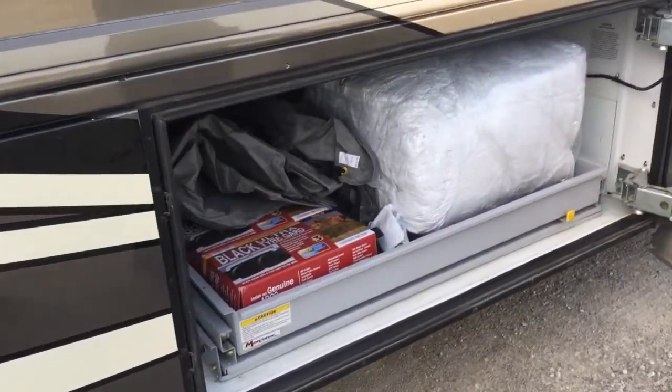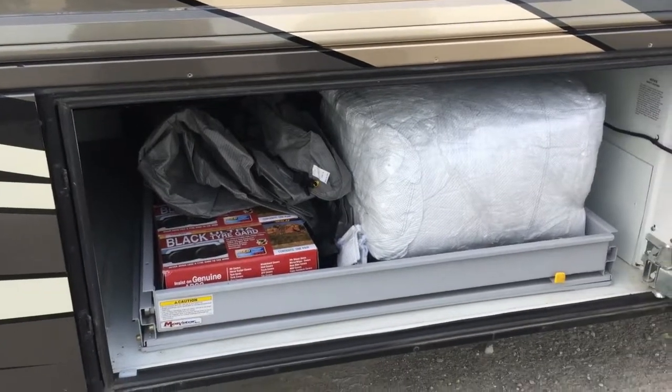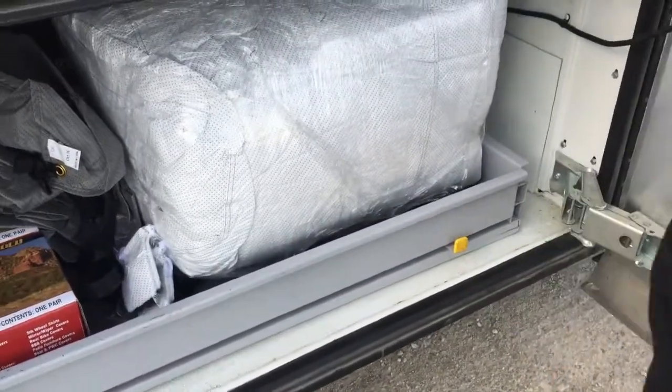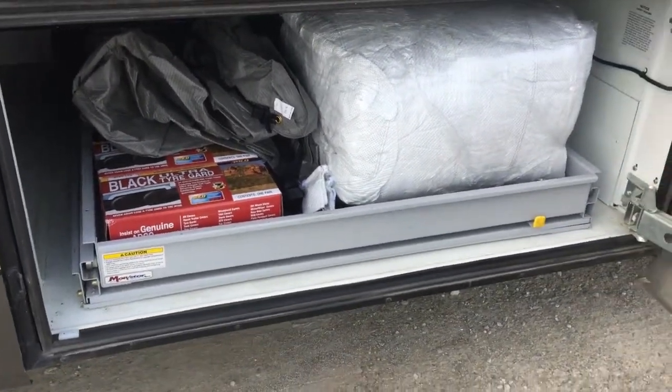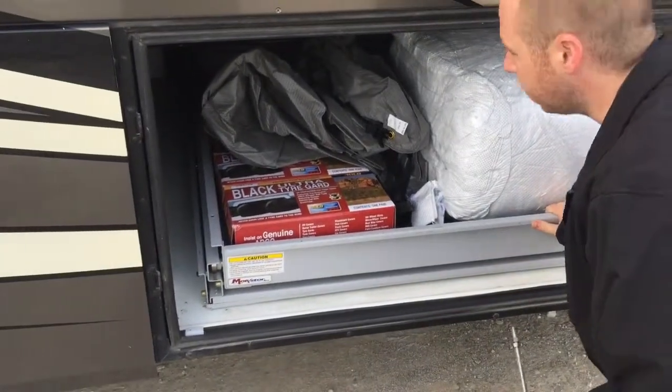In here is your cover and your tire covers. This tray slides out either side with just a flip of the handle. Once you pull it out it'll lock into place, and to release it you just slide the handle again, push it in, and it'll lock in to where it's at.